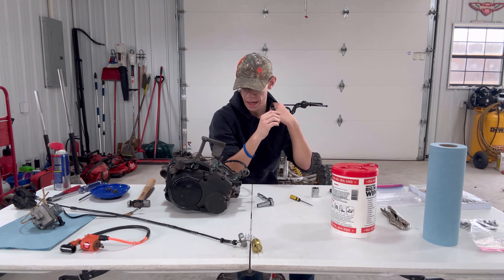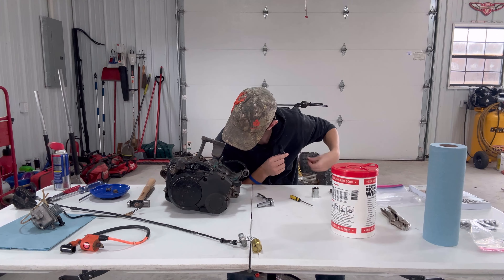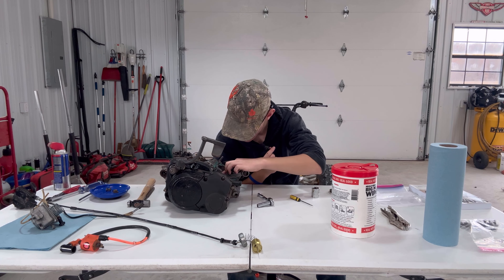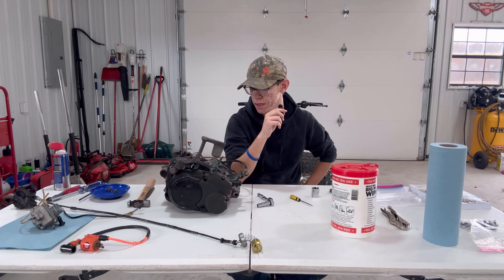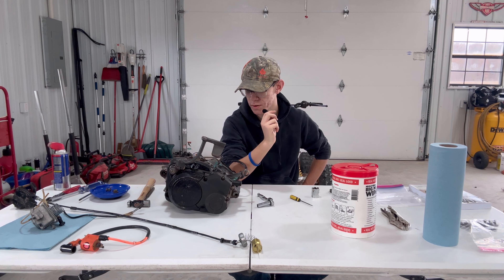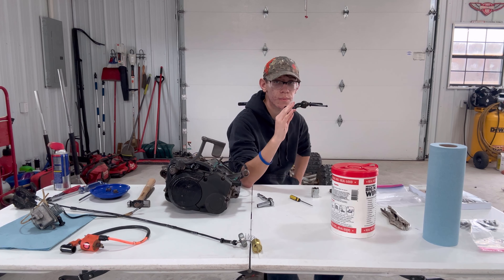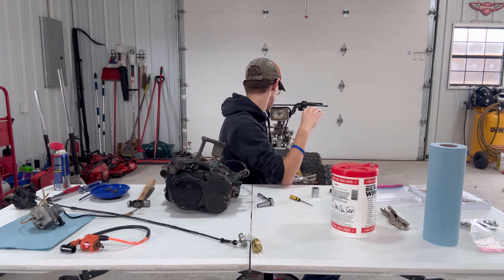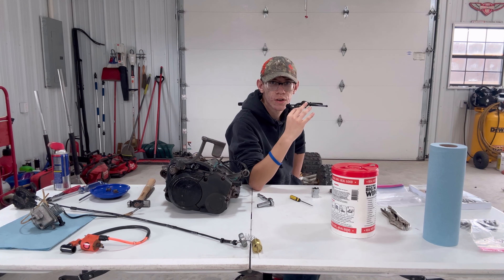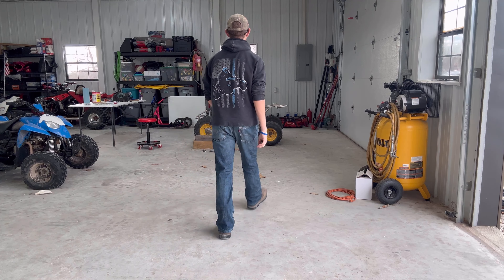I think the next step is going to be to start cleaning up the frame. There's a lot of metal shavings down in here. I'm gonna split the motor and everything, but I think what I'm gonna do first before anything with the motor is get the frame cleaned up really good. I got a plan — I'm gonna pressure wash it, get all the grease and oil and dirt off.